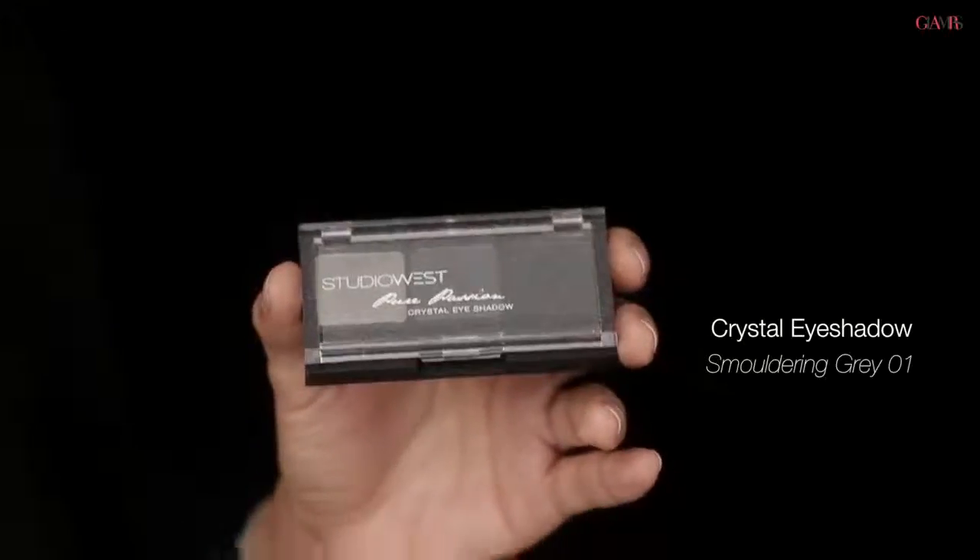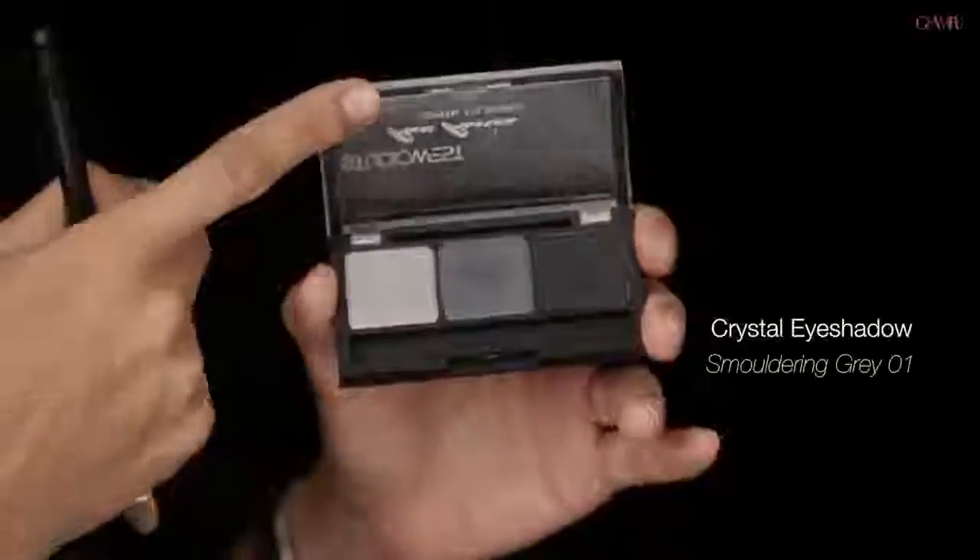I'm going to start with a palette of grays in eyeshadows called Smouldering Grays. I'm going to primarily use just these two colors, which are colors that you would normally use in a smokey eye. Now the different take on this one is that instead of packing on color to create a really dark smokey eye, I'm going to do a really light layer of color — just a suggestion of color, a wash across the lids — using just the gunmetal and the silver.